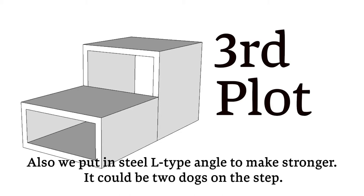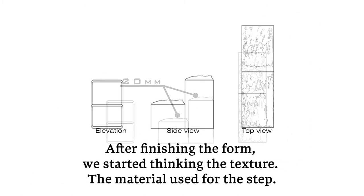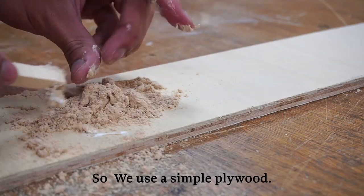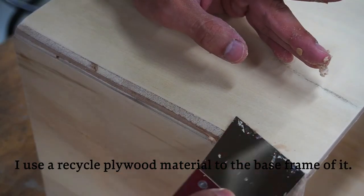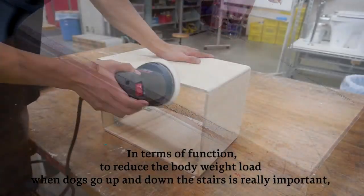After finalizing the form, we started thinking about the texture and material used for the step. In this project, we wanted the step to fit the home interior seamlessly, so we used simple plywood. Also, I wanted to use the material as sustainably as possible, so I used recycled plywood material for the base frame.